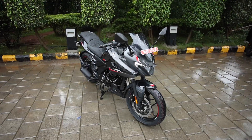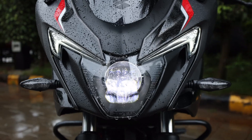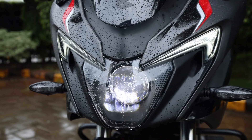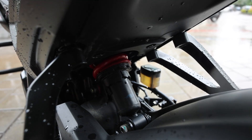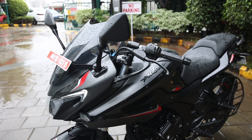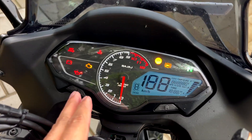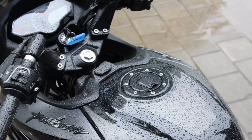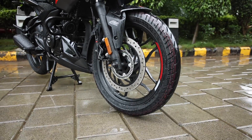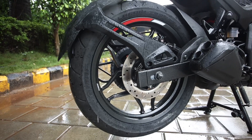Talking about the features, is motorcycle ke saath aapko ek LED projector headlamp milta hai with LED DRLs as well. You get a rear monoshock suspension, slipper assist clutch, infinity display speedometer console with an analog tachometer and a digital display, USB charging point, 300mm front disc and 230mm rear disc brake, and wider tires.